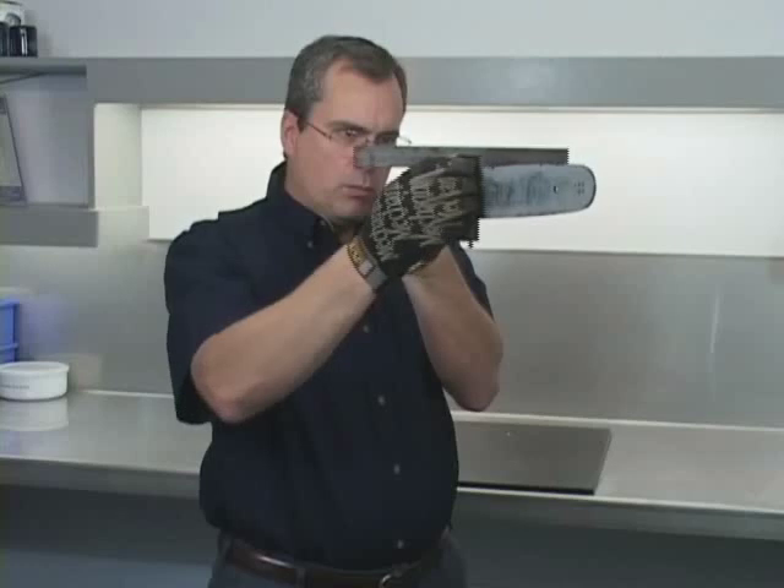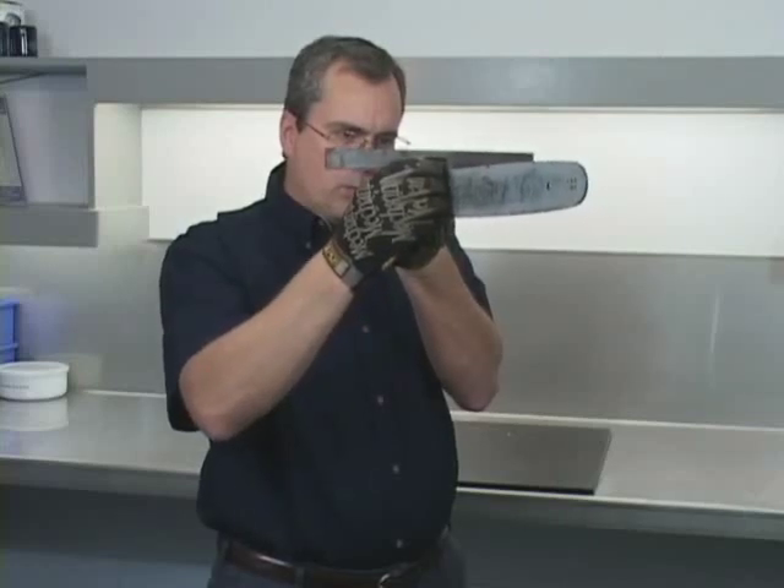Then we'll use a square to check to see if the rails are level. Now if the rails are not square across the top, it is possible to fix this situation. Let's go over to the vise and I'll show you how.